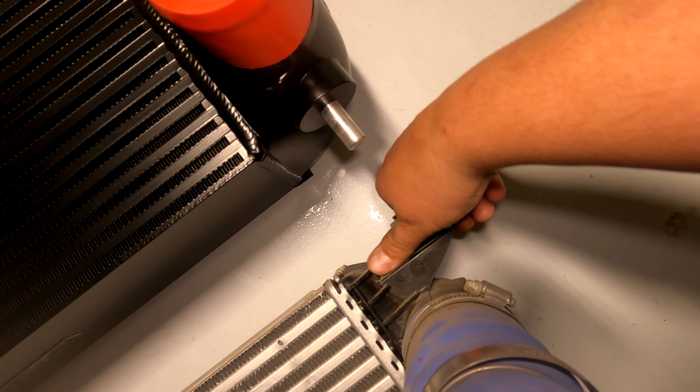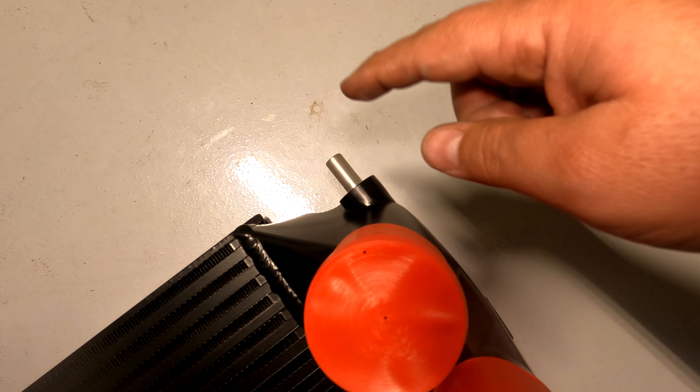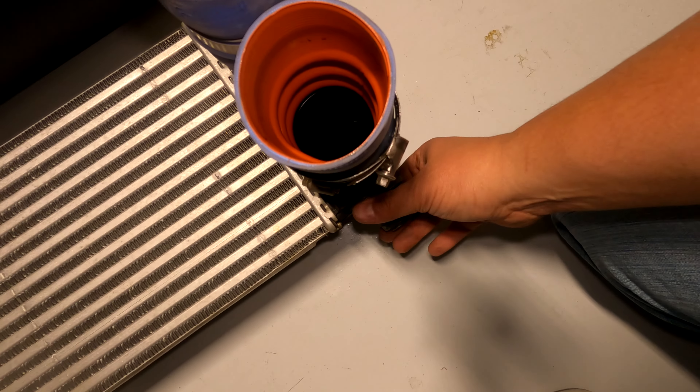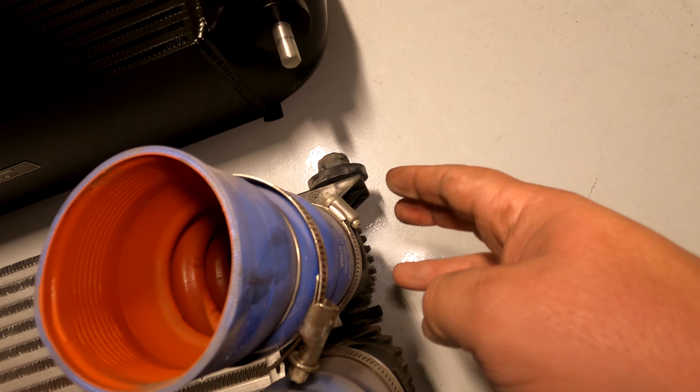Now, while this stuff is side by side, pull these grommets off and transfer them to the same spot on the new intercooler, then do the same thing with the others.